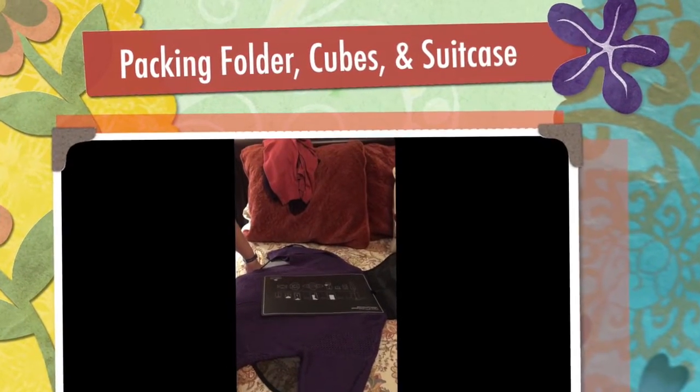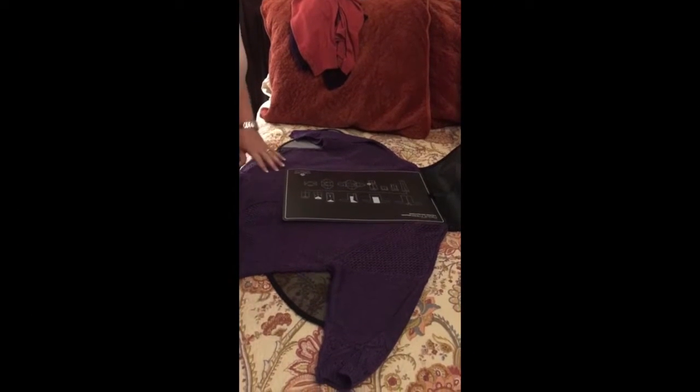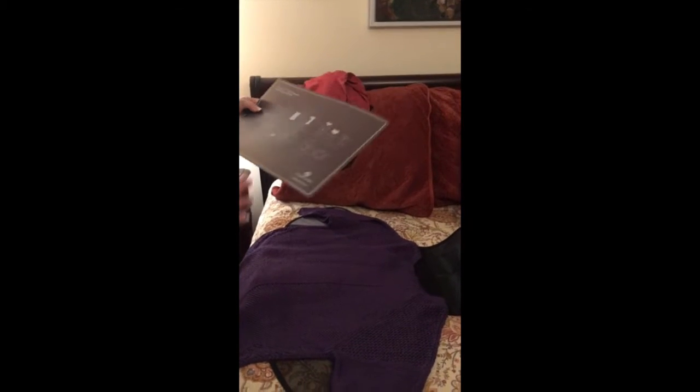Hi everyone! I thought I would show you how to work this packing folder. We are packing for our Canada and New England cruise, so I thought I would just show you how to do this. It comes with an instructional piece, and it's just a matter of following directions, but I thought I would show you anyway.